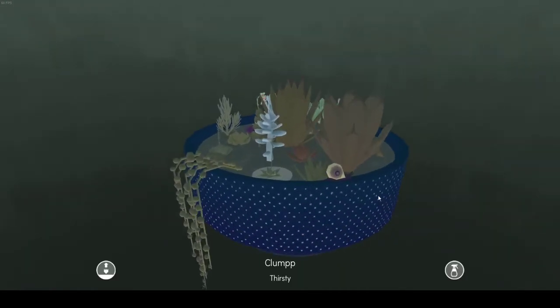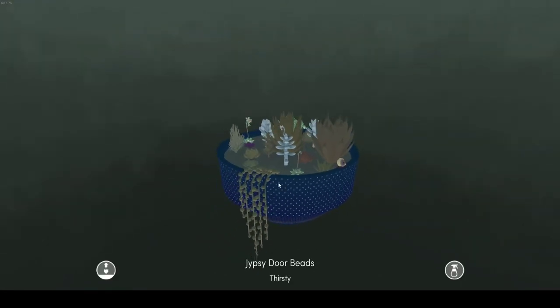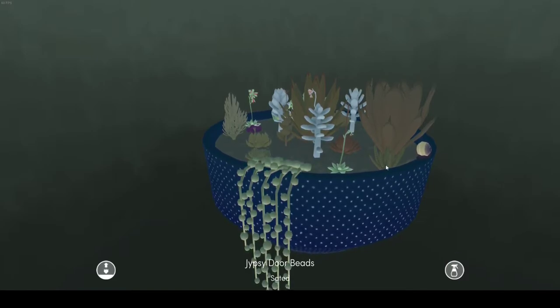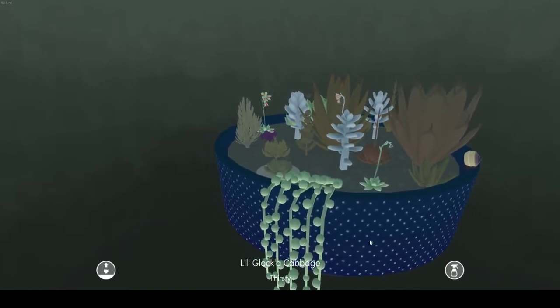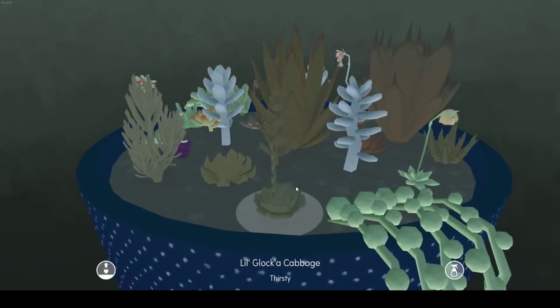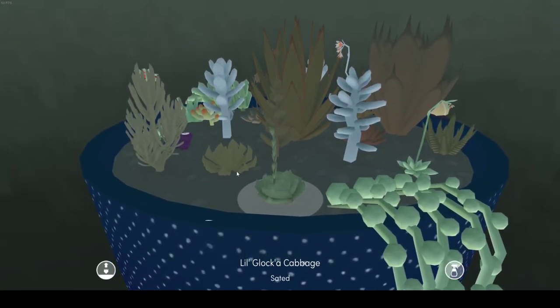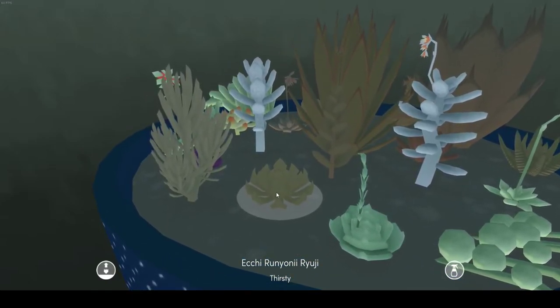I also have Cluster and Clump Poop, and then we have Gypsy Door Beads, because they look like gypsy door beads. And then I have Little Glocka Cabbage — I thought that was a cute name.